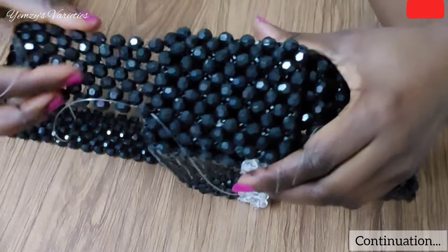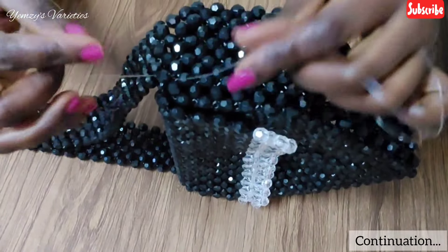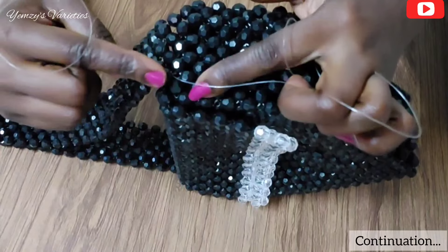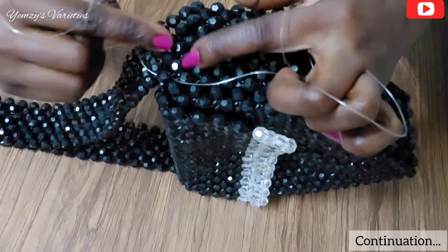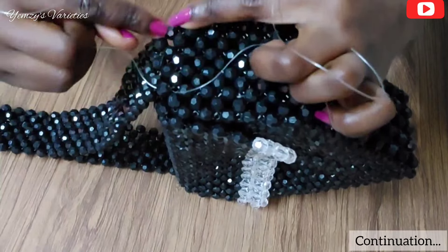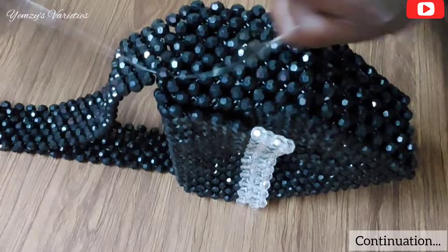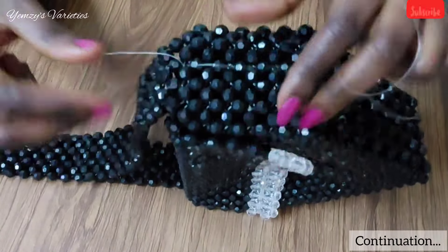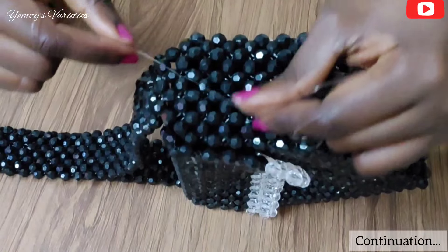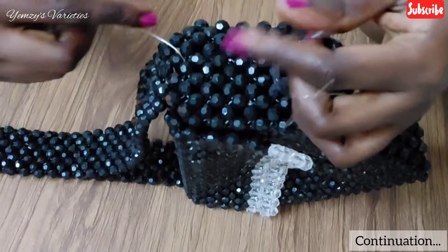As you can see, we have fixed it. What I'm going to do now is work these lines through these beads again, so I can have a double line in the beads right here. I'm done passing the line through the beads and both lines are now meeting at this point, so I'm just going to knot it.